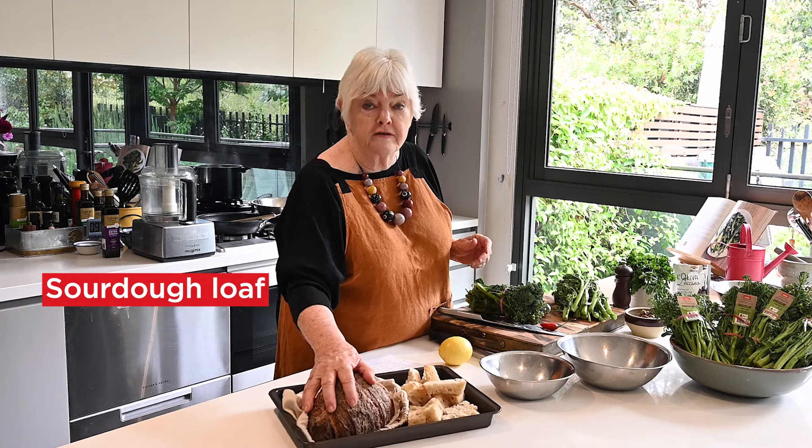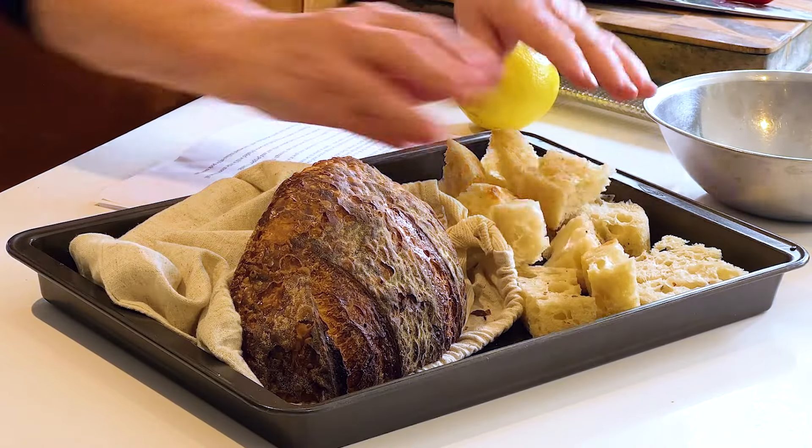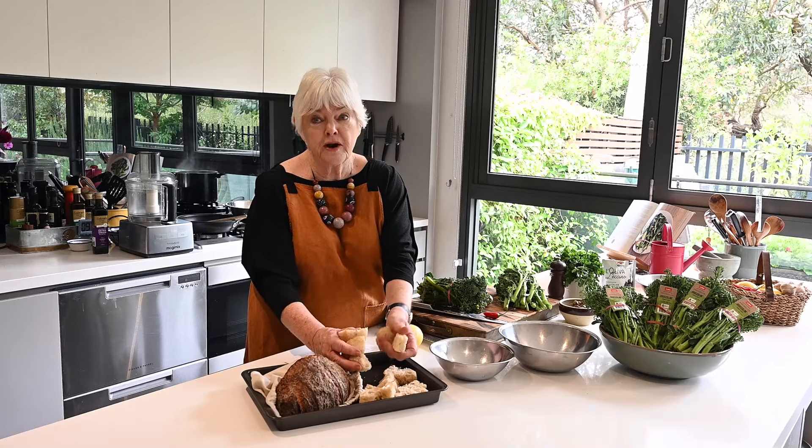I'm choosing to use a sourdough loaf and I've cut the bread into chunks and left them overnight. That makes much better breadcrumbs if the bread's a bit stale. So they're going to have to be crunched up in the food processor, which is going to make a terrible noise.